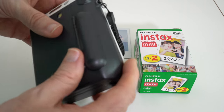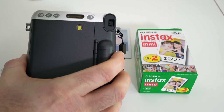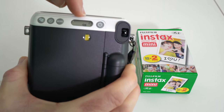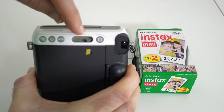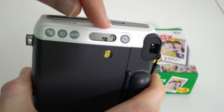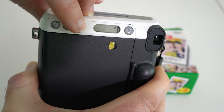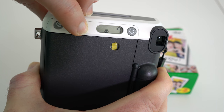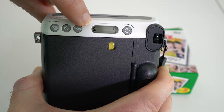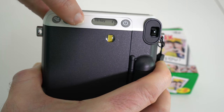Around the back we've got a little door which is where you're going to put the batteries. We've also got the viewfinder where you're going to frame up your photo, the main power on/off button, and a little LED display. This shows what mode it's in and also how many frames you've got left — I've got seven frames left. If I push the mode button it will flick around into different modes: a macro mode for close-ups, a landscape mode, and a forced flash mode as well.